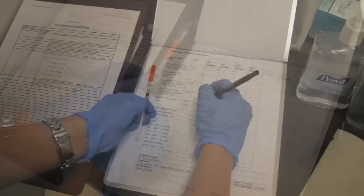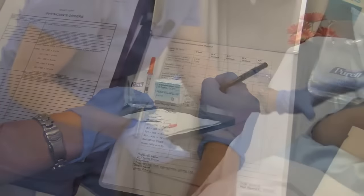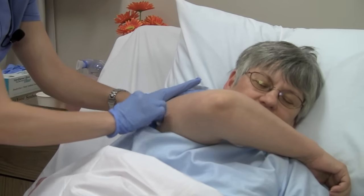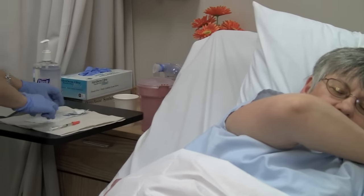Compare the MAR to the medication to be given. Wipe the injection site with an alcohol swab and let the skin dry. We'll let that alcohol dry and I'll give you your injection in just a moment.